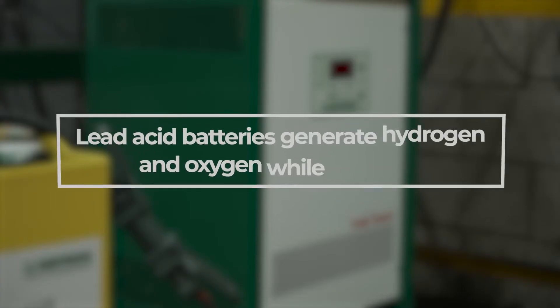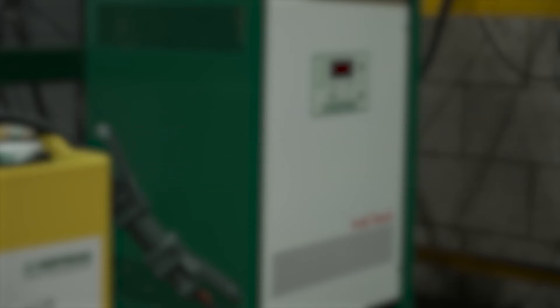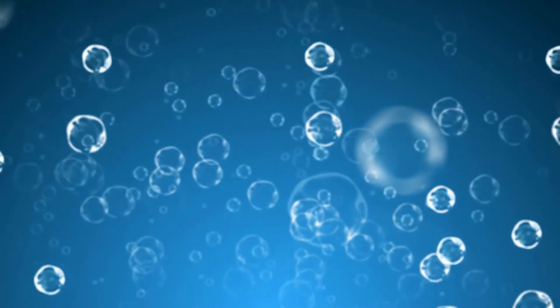When a lead-acid battery is on charge, it generates gases of hydrogen and oxygen as it breaks down the water content of the electrolyte. This breakdown of the water creates bubbles inside the cells and mixes the electrolyte to regain an equal electrolyte strength throughout the cell.